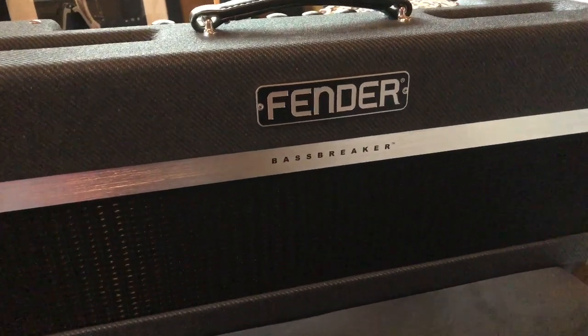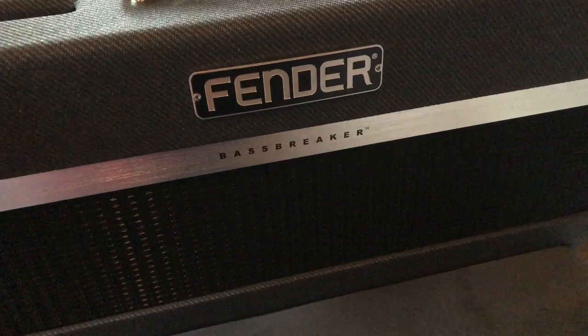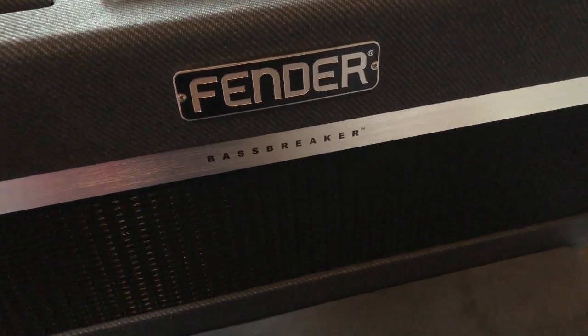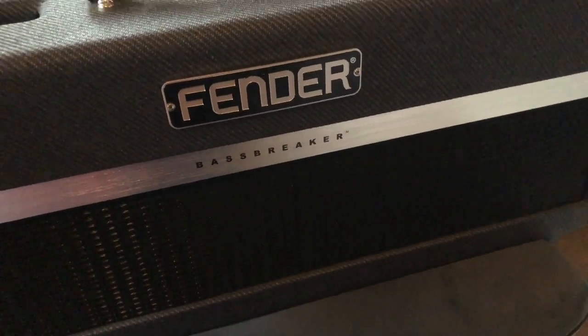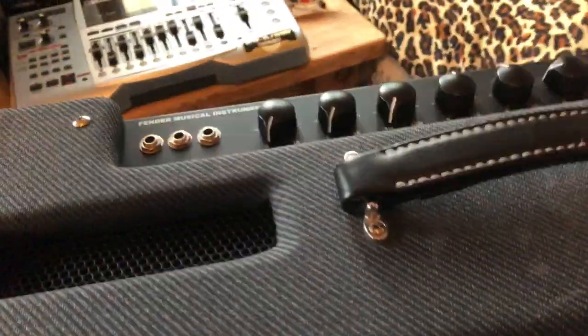This has three ECC83 preamp tubes or valves and two EL34 valves, which aren't really a Fender valve — they're more of a Marshall valve. So we've got a bit of a hybrid going on, which is exciting.